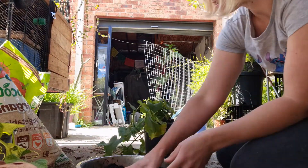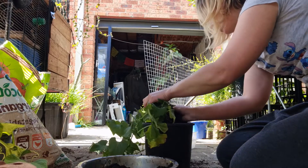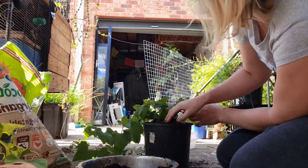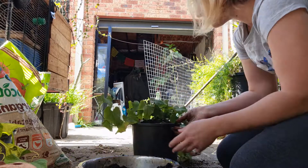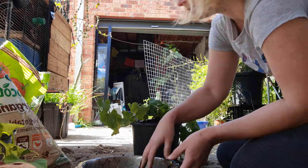Just like the last one, you pop the dirt in around the outside to make sure it goes around all the edges. You don't want it smushed against the edge — you want the roots to disperse pretty naturally, so make sure you pop it all around the edges and set the plant nice and neat in the middle.